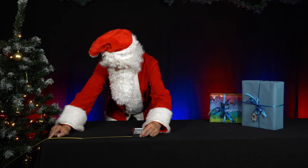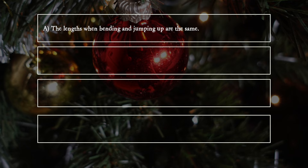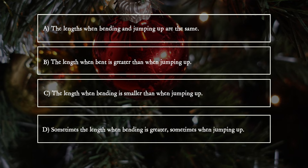What does he observe? A. The lengths when bending and jumping up are the same. B. The length when bent is greater than when jumping up. C. The length when bending is smaller than when jumping up. D. Sometimes the length when bending is greater, sometimes when jumping up.